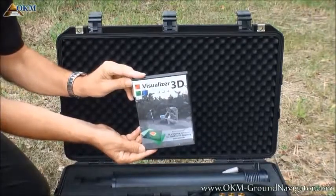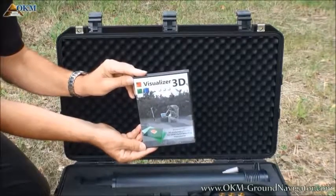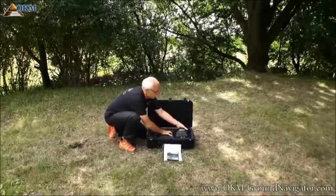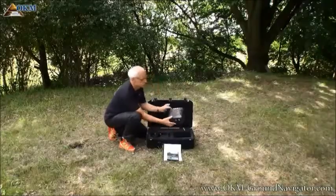The Visualizer's 3D software comes on CD or pre-installed on a tablet PC. It is used to receive the measured data and to analyze your scan images and potential finds.